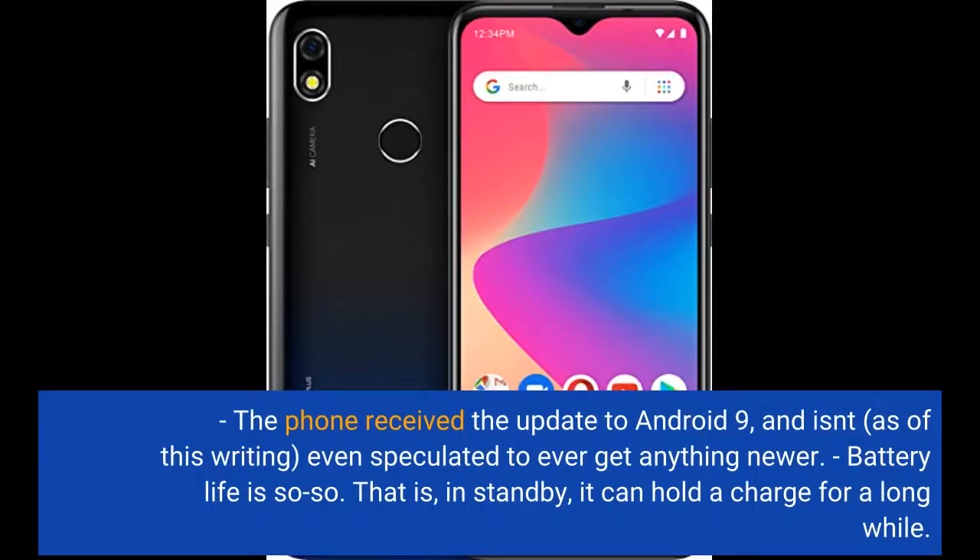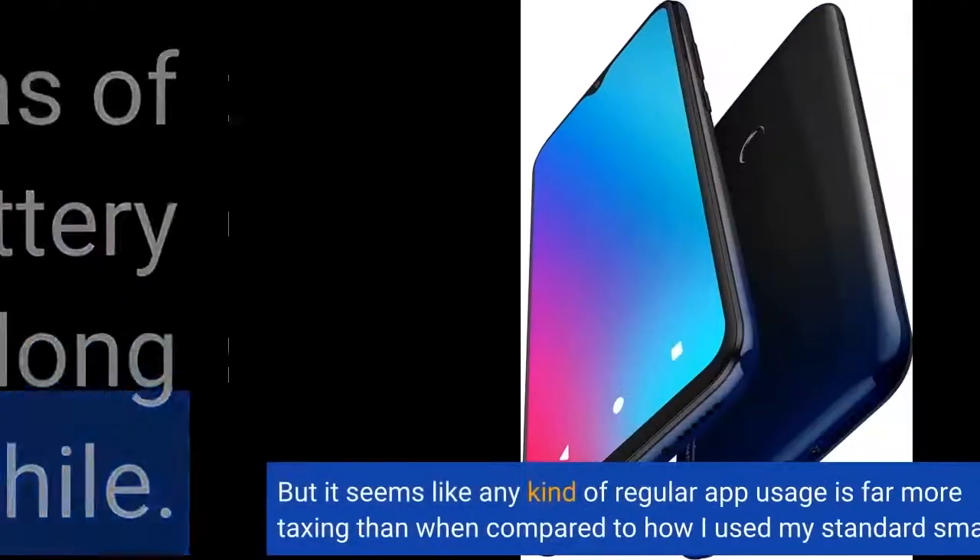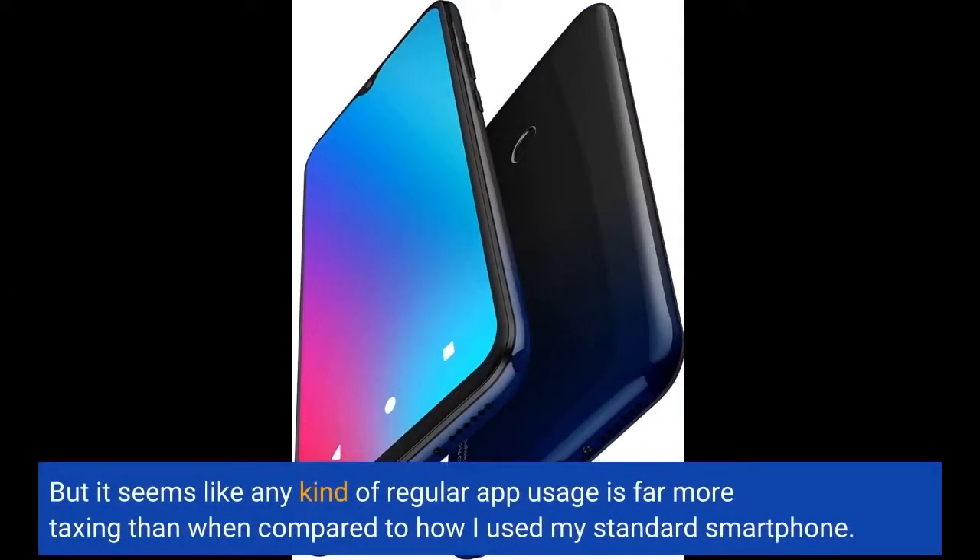Battery life is so-so. That is, in standby, it can hold a charge for a long while. But it seems like any kind of regular app usage is far more taxing than when compared to how I used my standard smartphone.